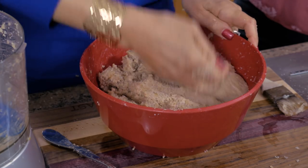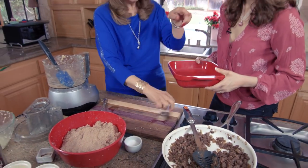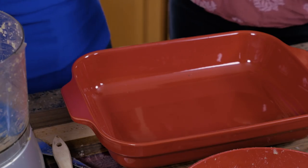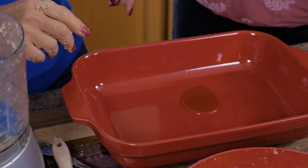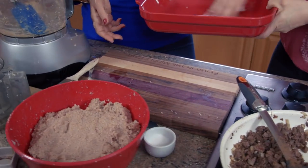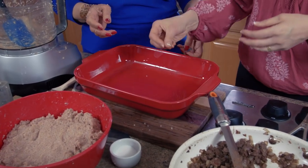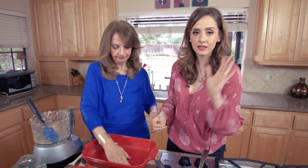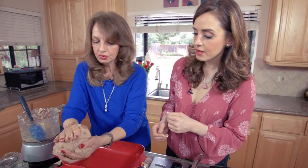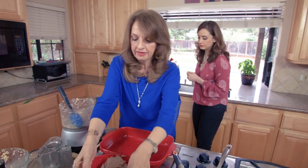Now we're going to start spreading it in the pan. I'll put a little olive oil in the pan first. Divide the dough into two balls — one ball is going to go on the bottom and one ball is going to go on the top.